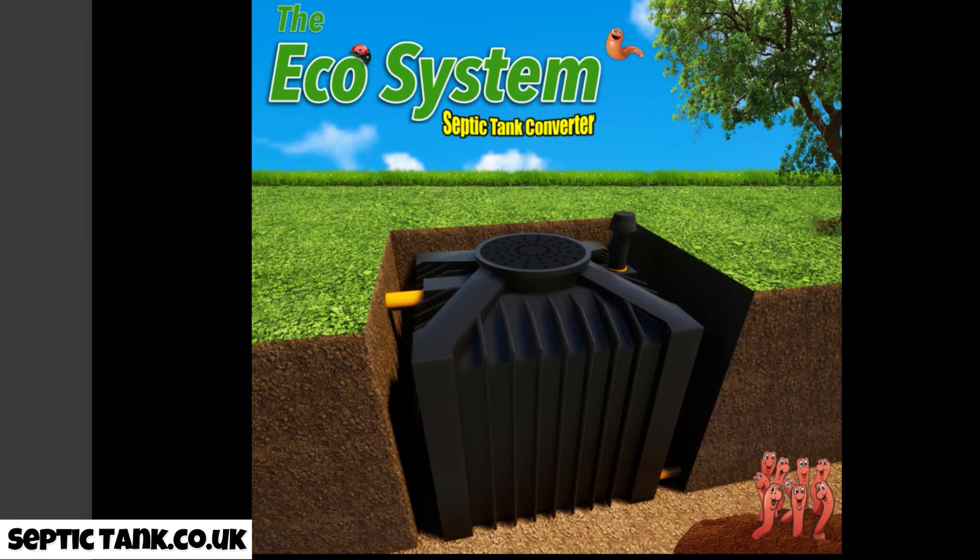That's why I love making these videos — I love helping people and saving people money. If you want to do a bit more research, just go on Google and type in 'ecosystem septic tank converter' and you'll find more information about this amazing system. Or you can go to septictank.co.uk for more information and free videos. Thank you very much for watching — take care and I'll speak to you soon.